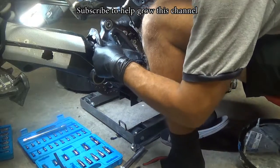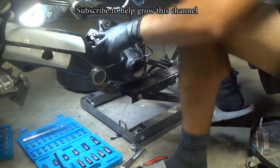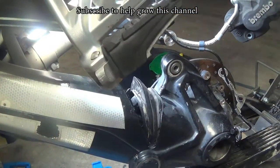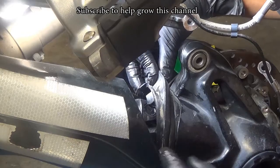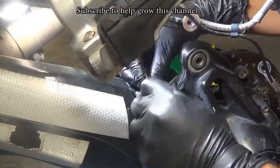Once it's in you can put in the rubber boot. Just verify that it's in correctly — you can see it twisting in there. Put back the rubber boot and then fill it up with 180 ml of oil.